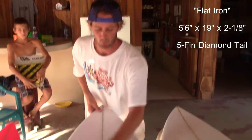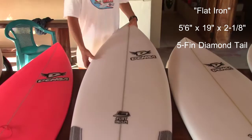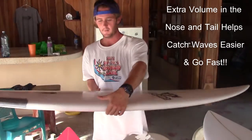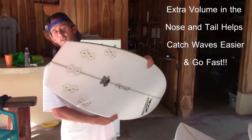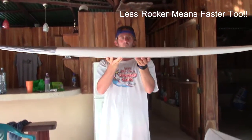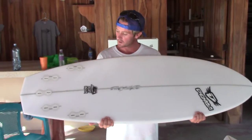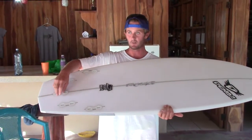Got my new board — my first new board in a long time, first brand new hand-shaped board. It's a 5-6, so it's like the same height as me. It is 19 inches wide and 2 and 1/8 inches thick, so kind of a thin surfboard. It's got a really cool diamond tail — it's called a flat iron because it has no rocker, so it's a small-wave board. It goes really fast, and I got it with a 5-pin setup with FCS, so I can ride it as a thruster, as a quad, or even with all 5 fins with a really small, tiny trailing fin.